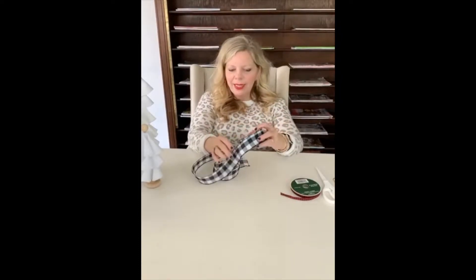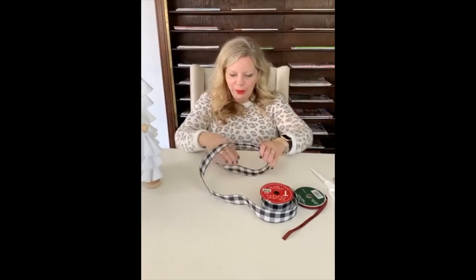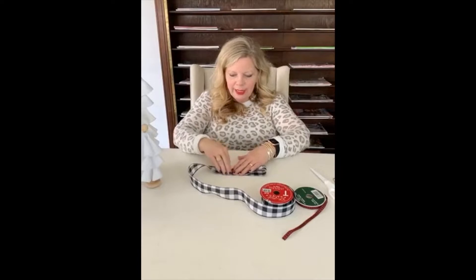All you need for this bow is super simple. I'm all about buffalo check this year, and this ribbon is absolutely amazing — it comes from Hobby Lobby and was $7.99, which is of course 50% off. I love it — it's 1.5 inches wide and has a little bit of wire in it, which gives it some structure and makes it easier to make a bow.